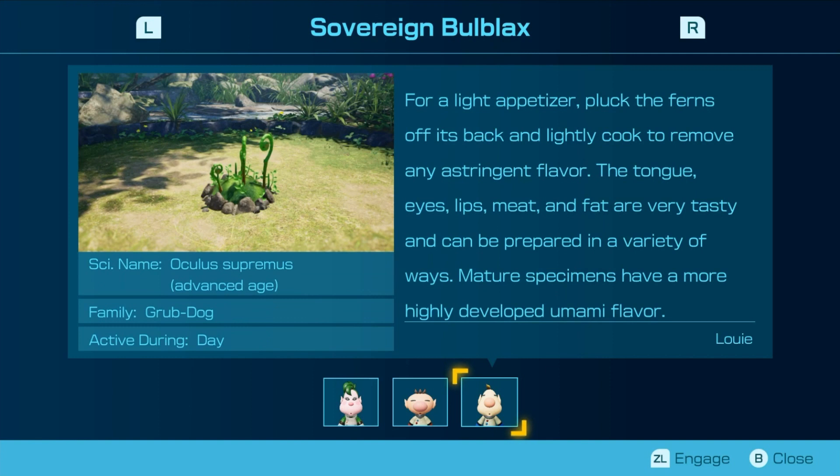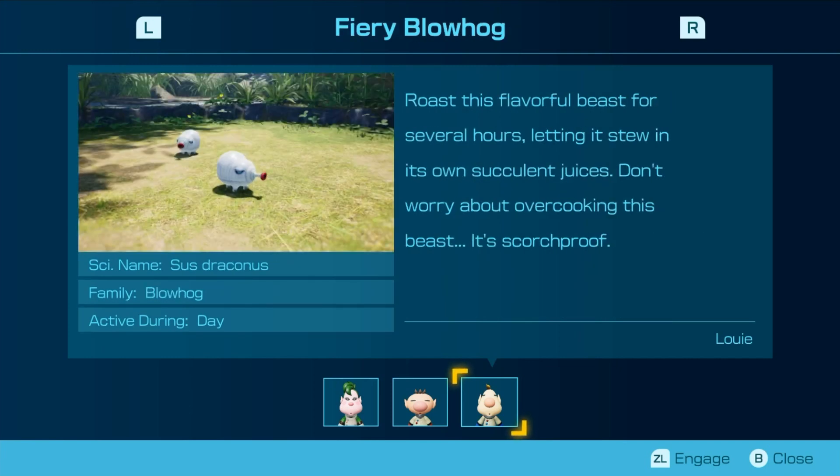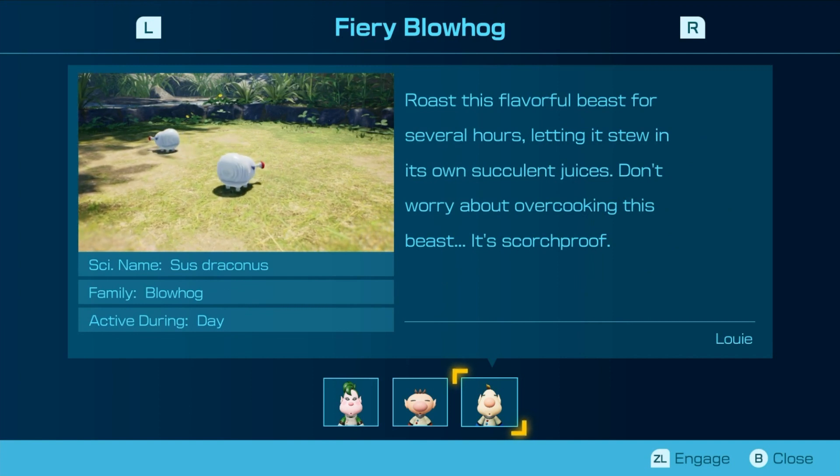For a light appetizer, pluck the ferns off its back and lightly cook to remove any insignificant flavor. The tongue, eyes, lips, and meat are very tasty and can be prepared in a variety of ways. Mature specimens have a more highly developed umami flavor. Roast this flavorful beast for several hours, letting it stew in its own succulent juices. Don't worry about overcooking this beast — it's squirtish proof.